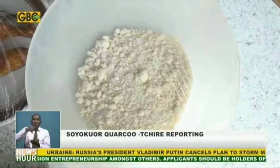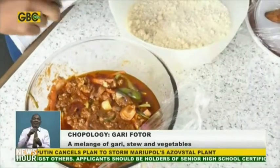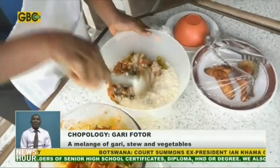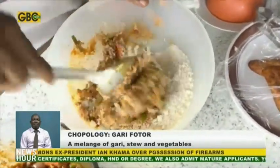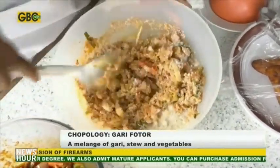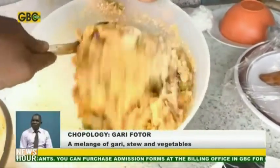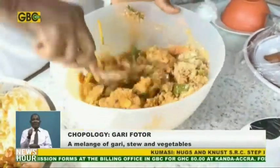First, pour the required amount of gari in a bowl and sprinkle a little bit of water on it. The stew is already prepared, so what I'll do is mix the gari with the stew gradually. The reason why I'm adding a lot of stew is that garifoto is usually eaten moist, not dry.